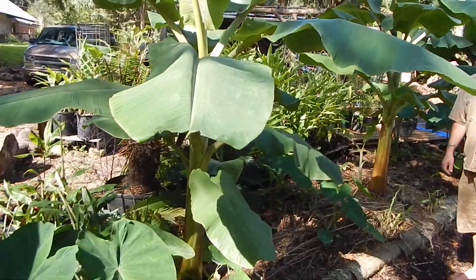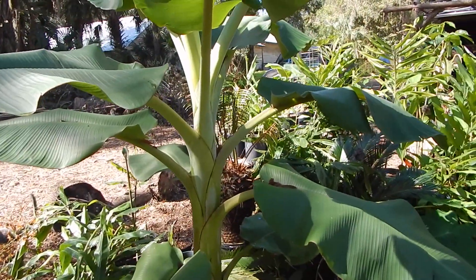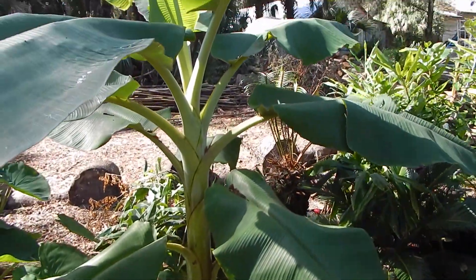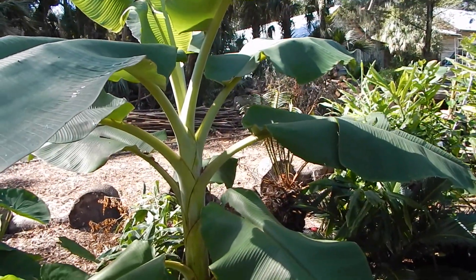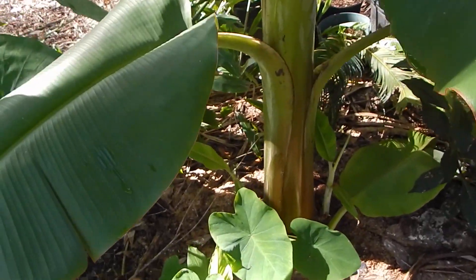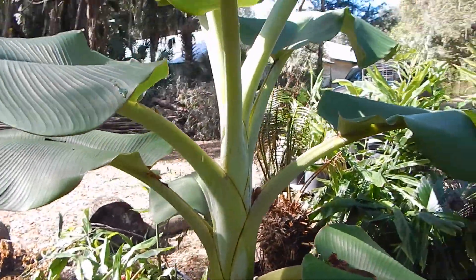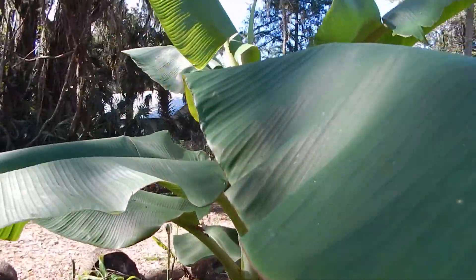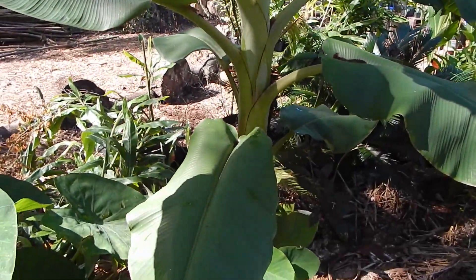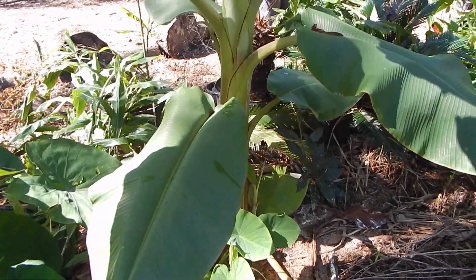These are Florida bananas, growing in North Florida. I just ate one of the bananas and they were delicious — kind of a small half-sized banana. This variety right here is the dwarf Orinoco. The Orinoco is the more common variety you see growing in ditches and septic mounds around here. They produce fairly well but they aren't the tastiest and they're very wind sensitive.